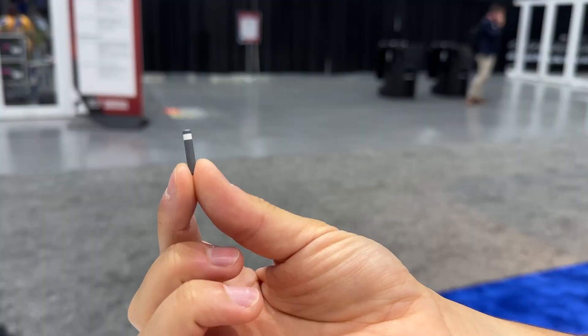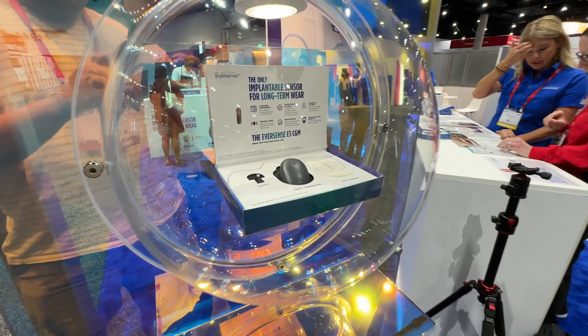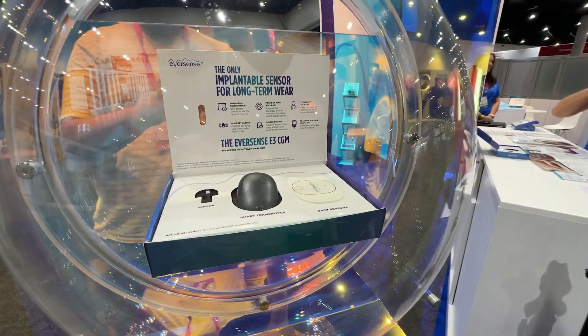I'm at the Eversense booth where I've heard a lot about this CGM. It's implantable, and I don't know much. I've got Tim, the CEO of Senseonics, and Chris, a real-time user of the CGM. I want to learn all about this. Chris, let's start with you. Can you tell me about what is this?